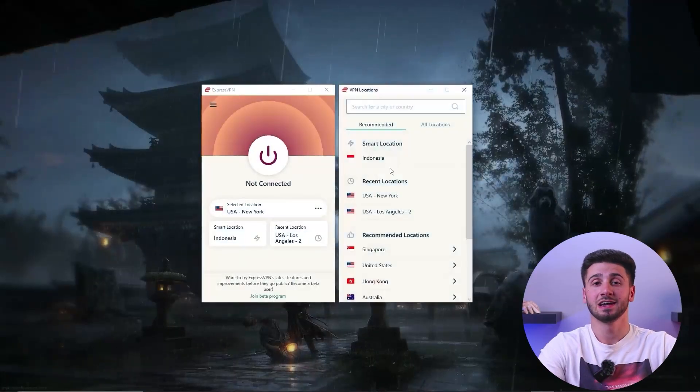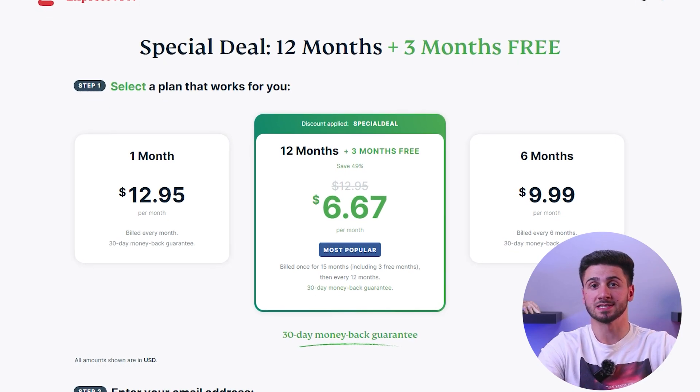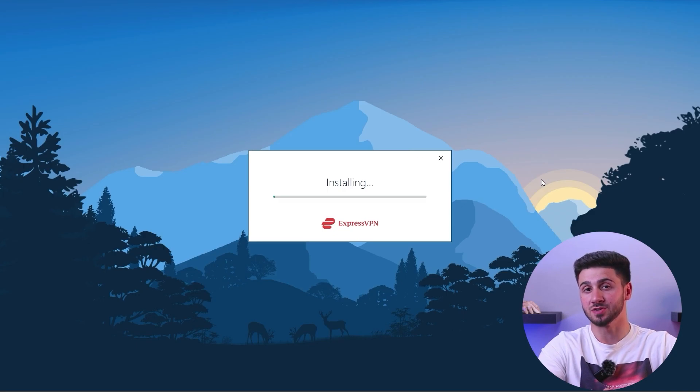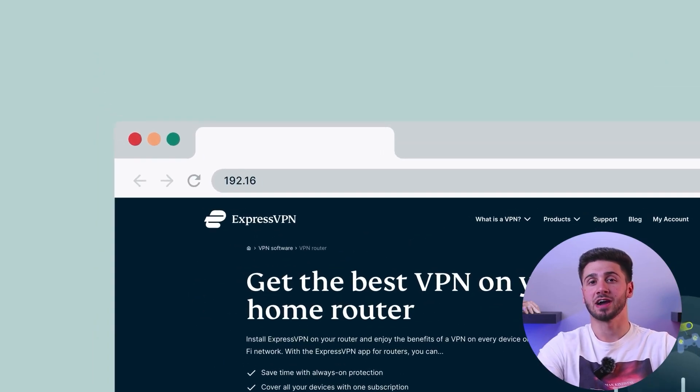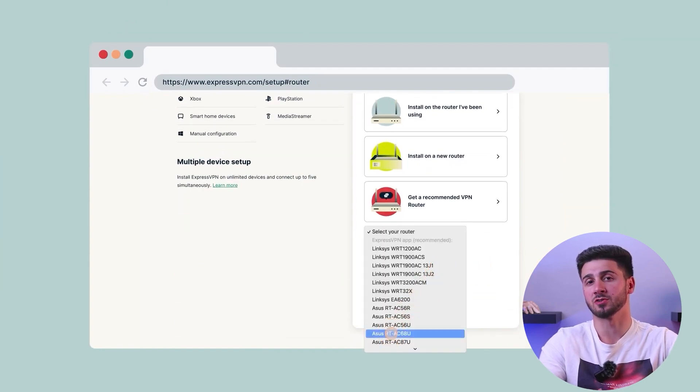Let me show you how to set it up using ExpressVPN as an example. First, sign up for a VPN service that supports router installation and choose a suitable plan. Download their apps and complete the installation process. Next, access your router's admin interface by typing its IP address into your web browser. You can find specific instructions in your router's manual or on the manufacturer's website. Then download ExpressVPN's firmware for your specific router model from their website and save it on your computer.